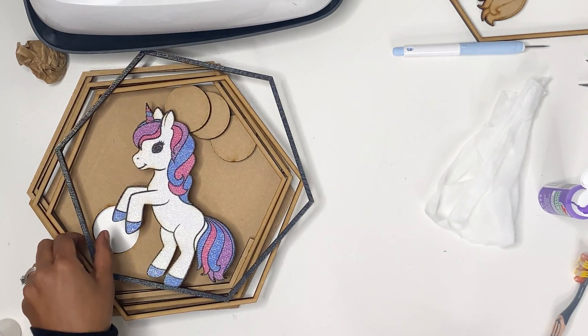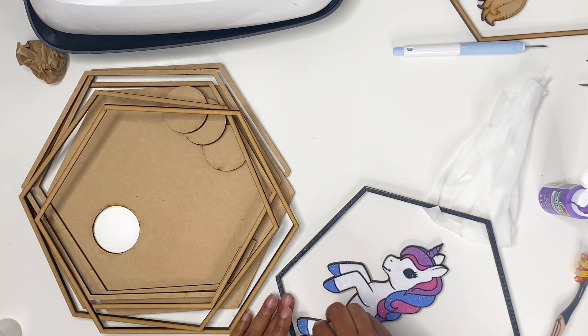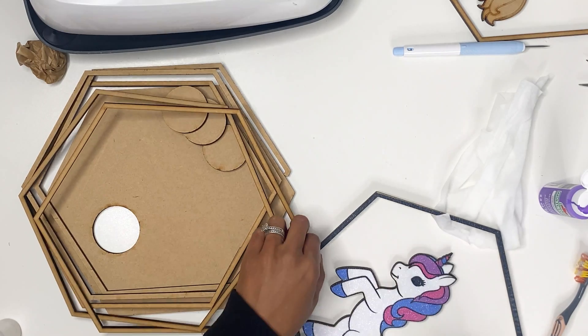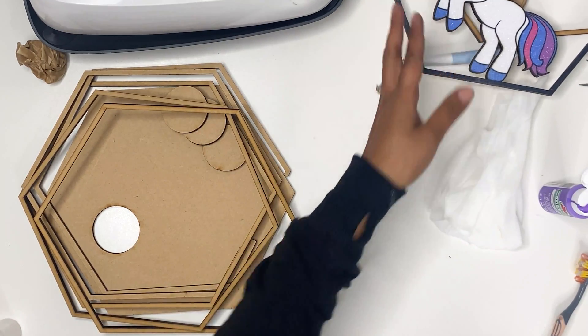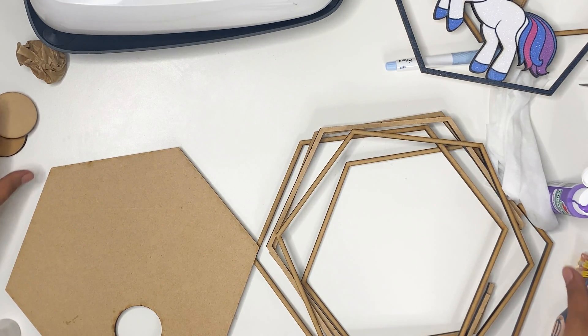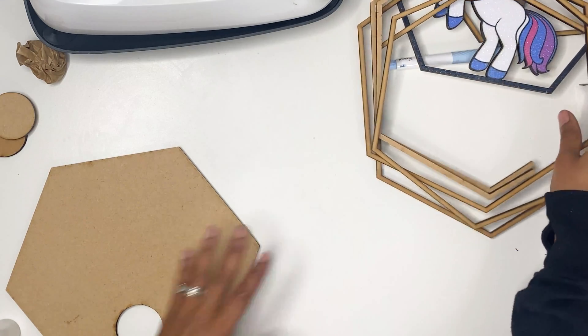I just use wipes to clean up the char and there's not a whole lot — just gently wiping the areas that have a little char. Then I'm going to do all of the rest and we'll get it put together. Let's get everything put together, or as much as we can while that paint dries.